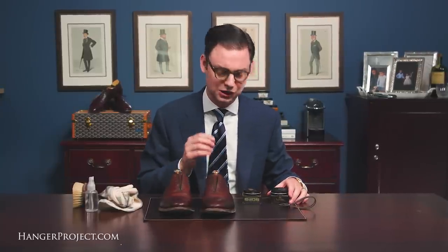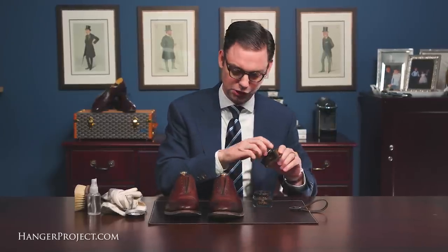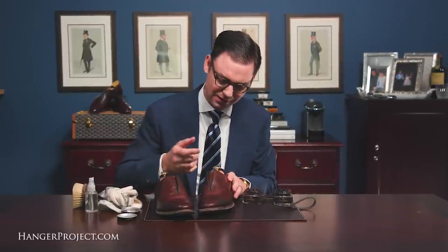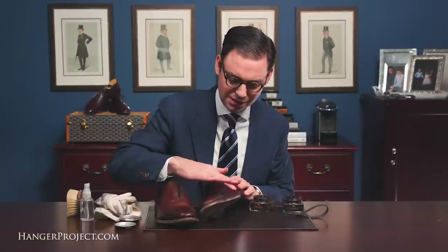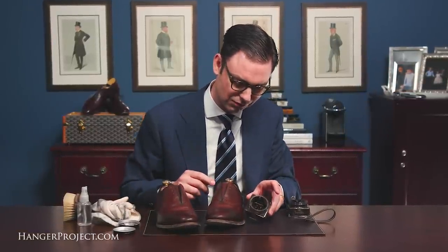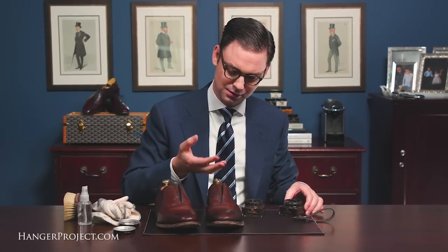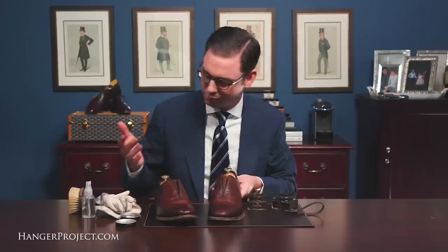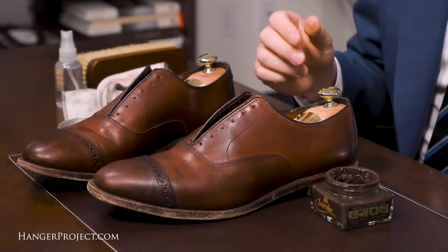I've got the Saphir Pommadier cream polish Médaille d'Or here in two colors: the Havana or tobacco brown and the dark brown. I'm not certain which color polish is really going to be right for these shoes, so I'm just going to take a little sample on my finger and test it on the leather. It's important to remember that the pigment always goes on transparent — although next to the leather it looks much darker, as soon as you spread it out it thins out and becomes more transparent. The dark brown is really significantly darker, so you could use it if you were looking to antique, but in this case I'm going to go with the Havana brown.